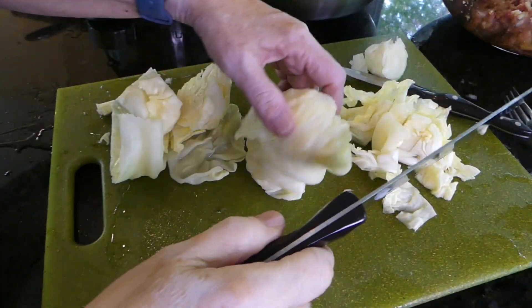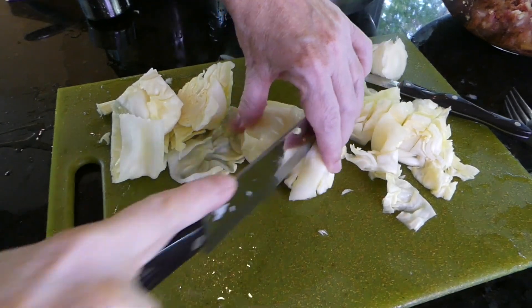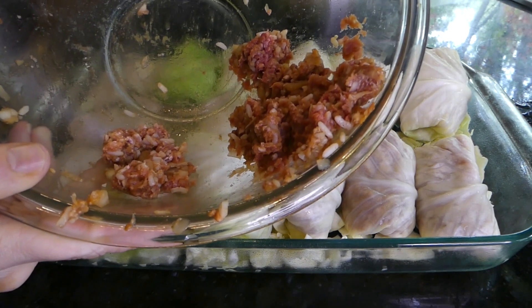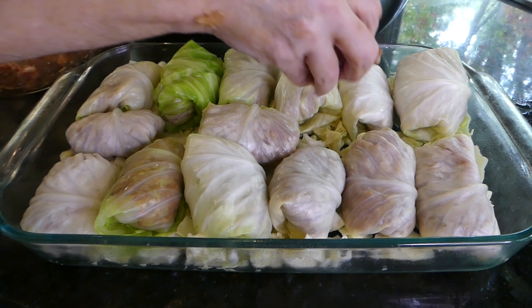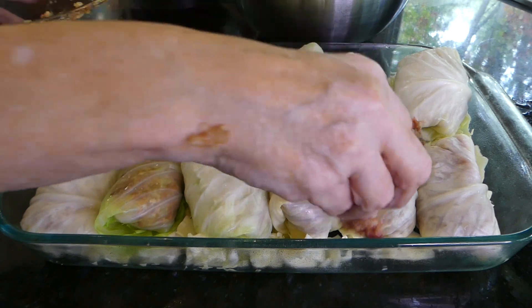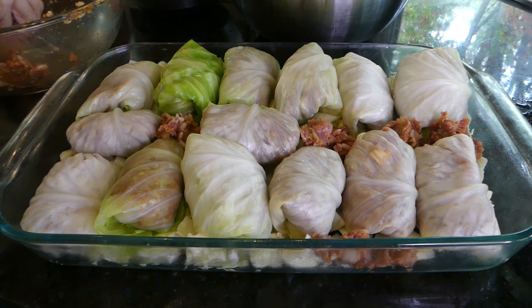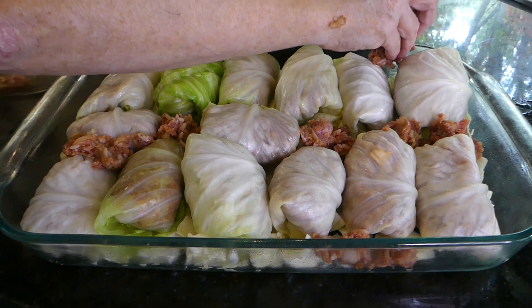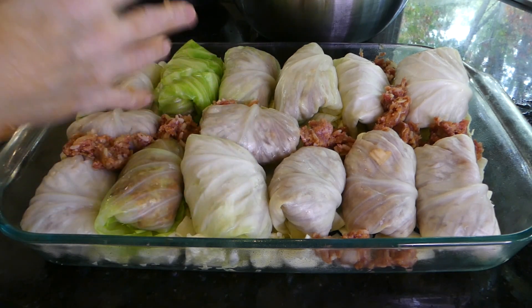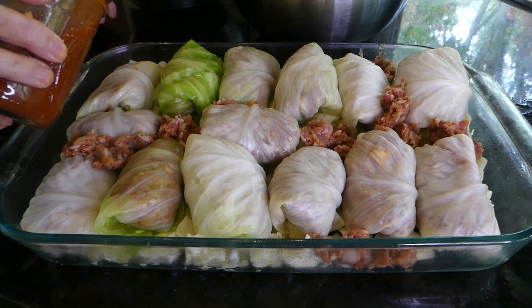This is leftover cabbage — I like to just shred it and put it in the bottom of my 9 by 13 casserole dish. That kind of protects the actual cabbage rolls from browning and it makes it easier to clean up the pan. There they all are — look nice, all wrapped in their little cabbage blanket. And we have this much meat left over, so I just put it in between the rolls so we don't waste any of the meat.